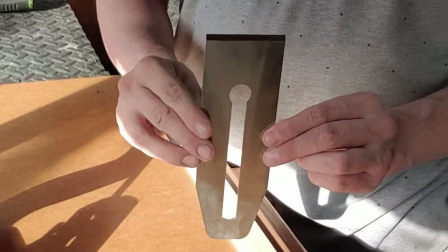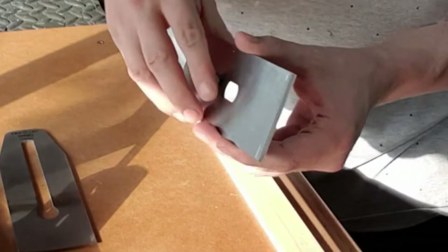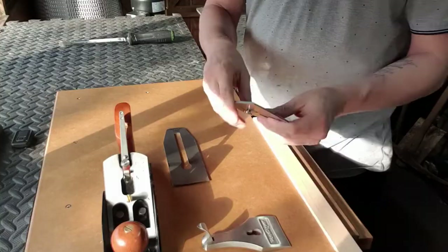I'm going to teach you about the certain components we need to assemble a plane. We have the iron — this iron is sharpened to 35 degrees, though obviously you can pick your own preference on your angle. Here we also have a chip breaker with the adjustment screw.